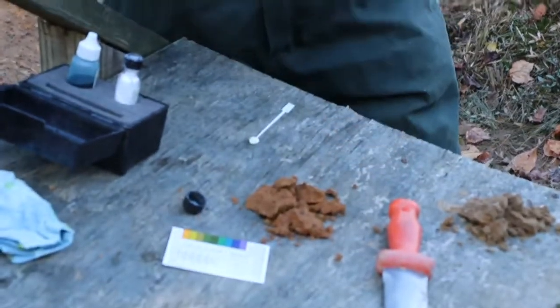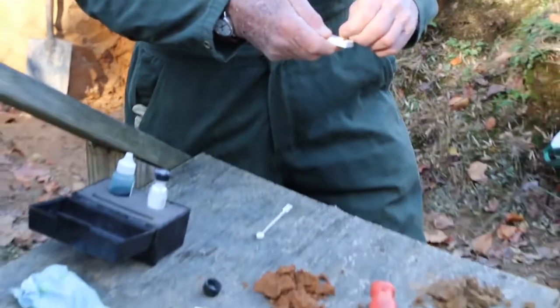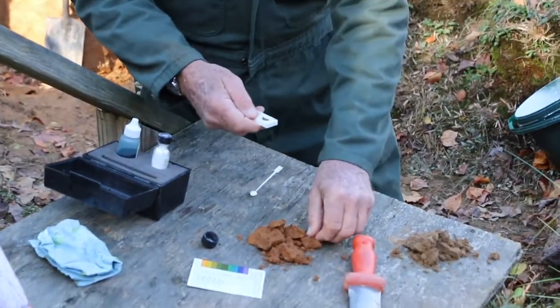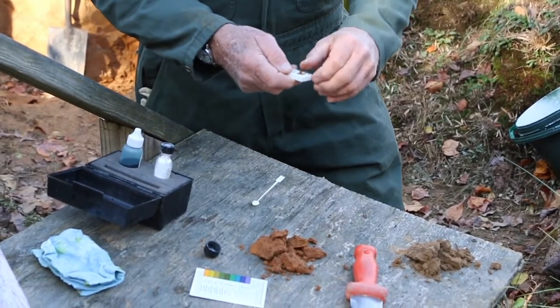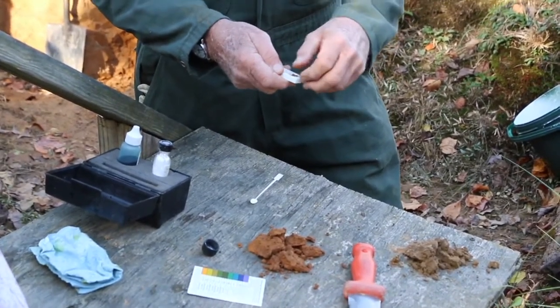Take just a small pinch of the soil material itself — in this case the subsoil. Generally, I try to fill about a third of the cavity.